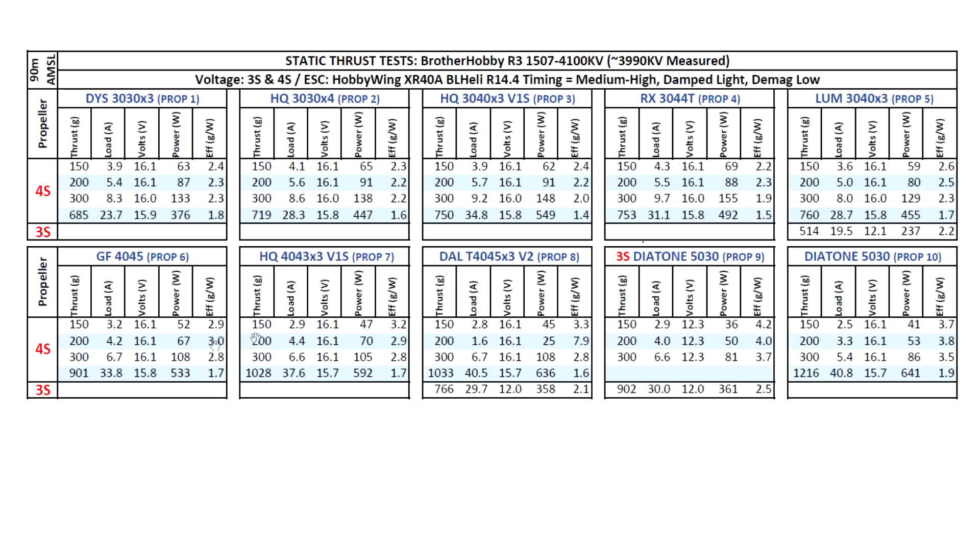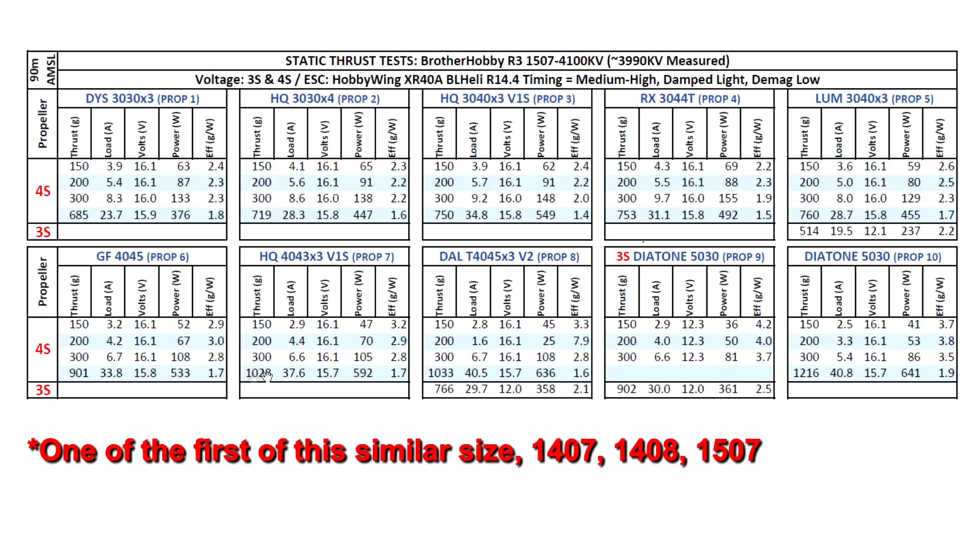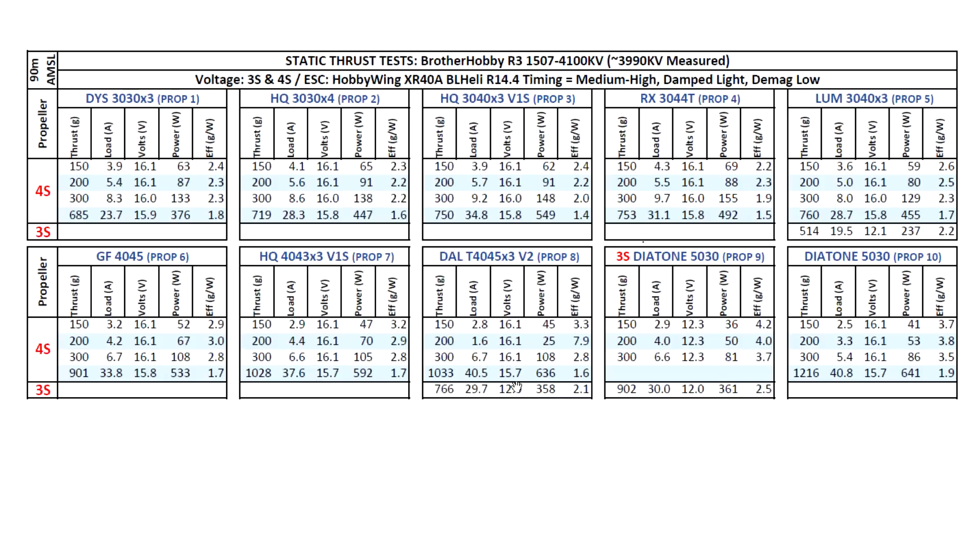Moving on to the 4 inch props - and this motor just keeps making power. As the prop size increases, so does the power, and amps seem to be in line with the power it's making for this size motor. The 4045 from Genfan hits 900 grams. The 4043 - I think this might be the first motor that surpasses 1 kilogram on this prop. Then the Dal T4045, about the same as the HQ, although using a little bit more amps.